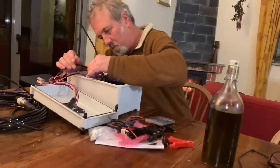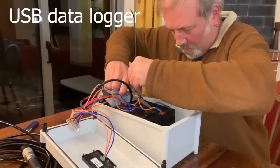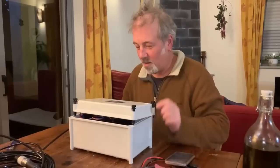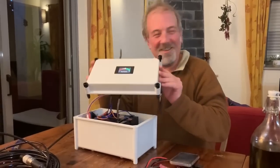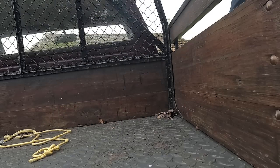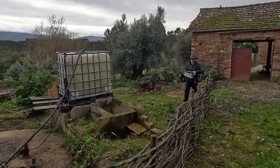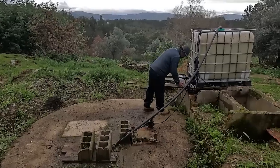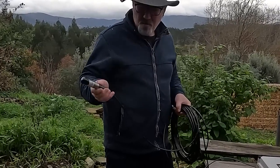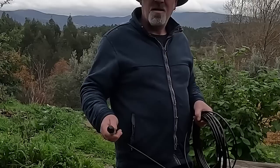Inside the box there is a USB stick which collects all the data. This device is a pressure transducer and it's going to measure the depth of water in our well.